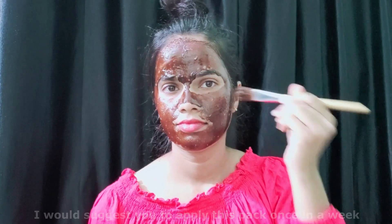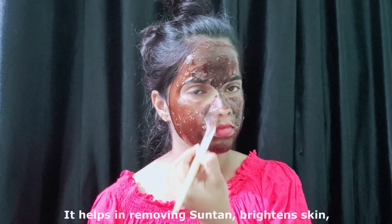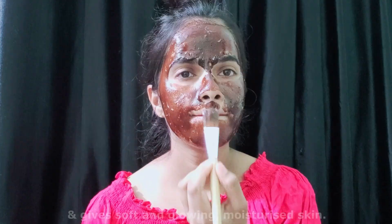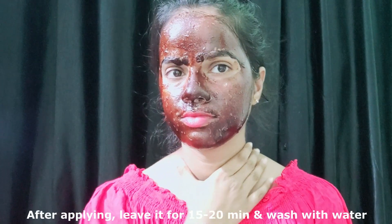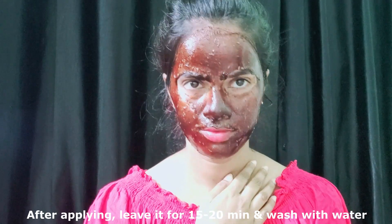It helps in removing suntan, brightens skin, and gives soft and glowing skin. It also gives moisturized skin. After applying this pack on your face, just leave it for about 15 to 20 minutes.